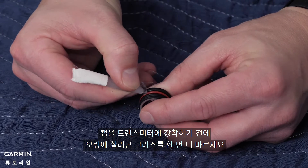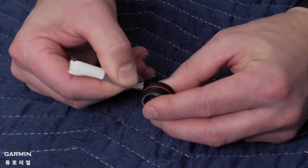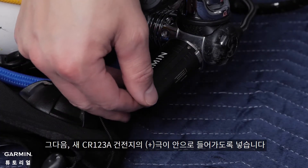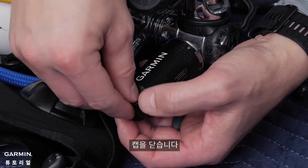Before reinserting the cap to the transmitter, coat the o-rings with synthetic grease. Next, insert the new CR123A battery with the positive end first. Place the cap back on top of the transmitter.